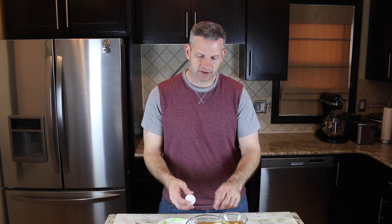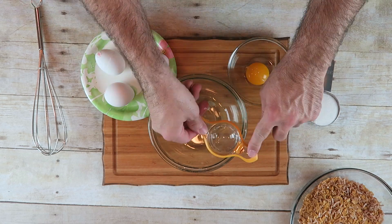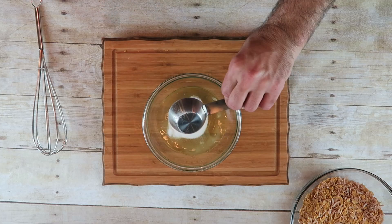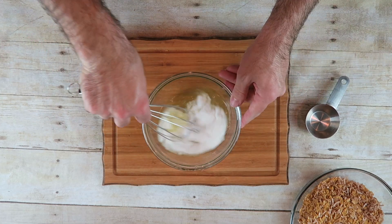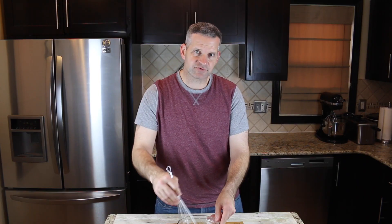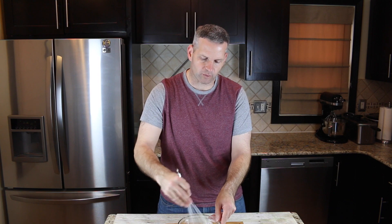Next, what we want to do is take three egg whites — just the egg whites — and put them into this bowl here. I'm going to use the egg yolks for a different recipe that just calls for egg yolks, that way they don't go to waste. Now to this, we want to add a quarter cup of sugar — this is just regular white granulated sugar. And we want to whisk this up really good, until it becomes real frothy.